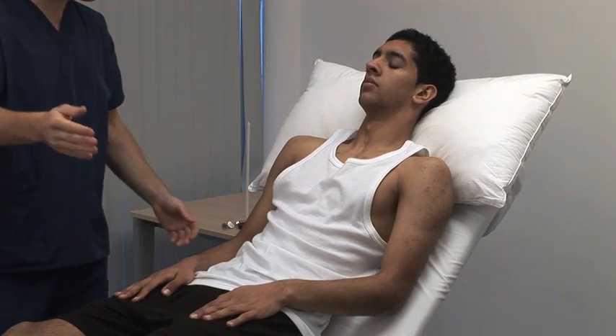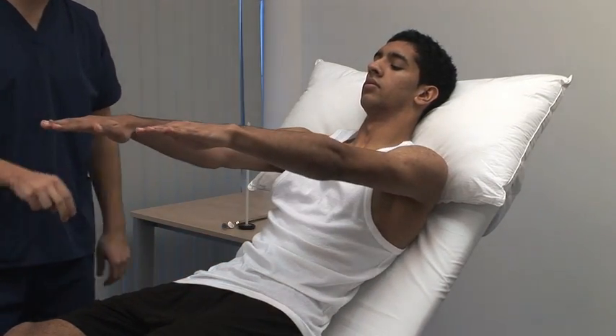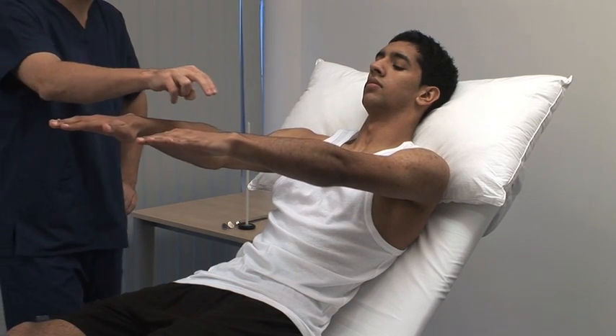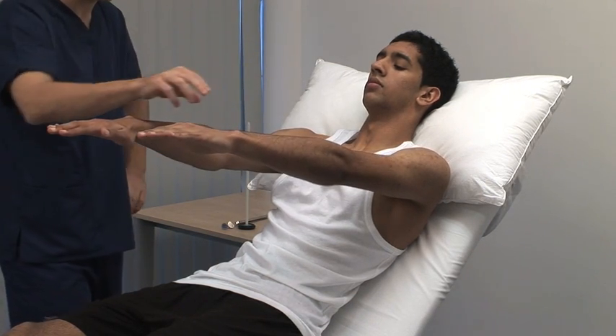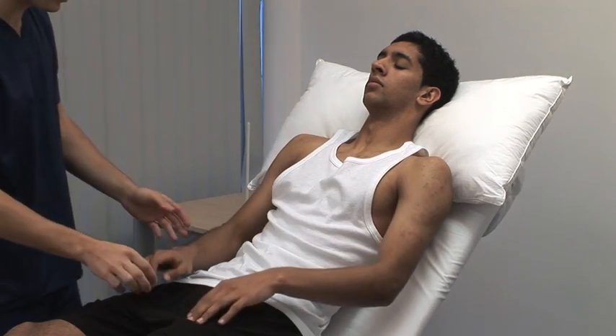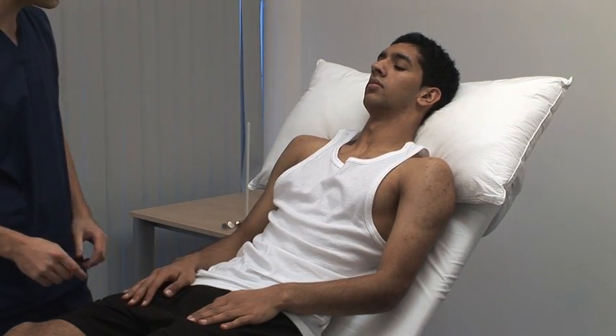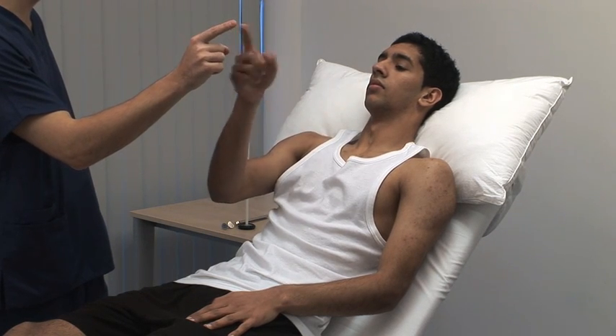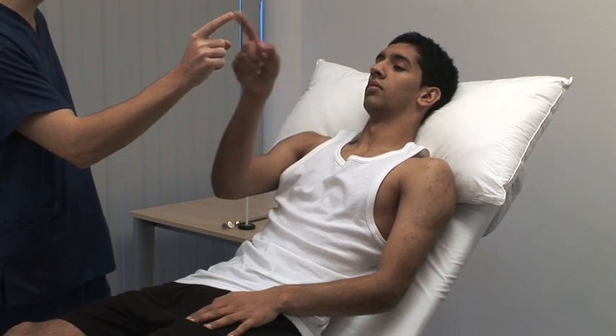Now we test coordination. Can you place your arms out in front of you and hold them in the same position? To elicit the rebound phenomenon, push the patient's wrist quickly downward and observe the returning movement. Finger-nose test: take the index finger of your right hand, place it on your nose, touch my index finger, then your nose, and do that rapidly.